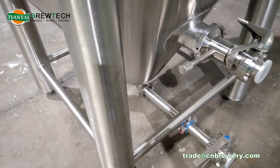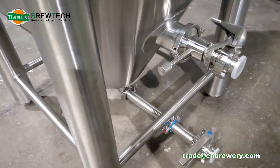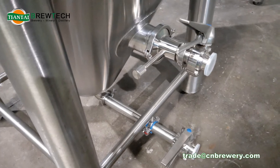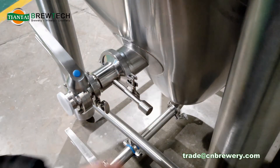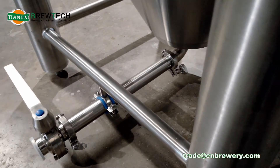This is the horizontal racking arm, with a bare outlet, and there is no need to loosen the tray clamp when rotating the racking arm.